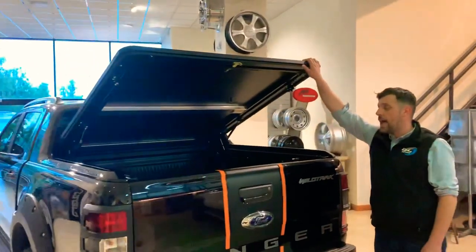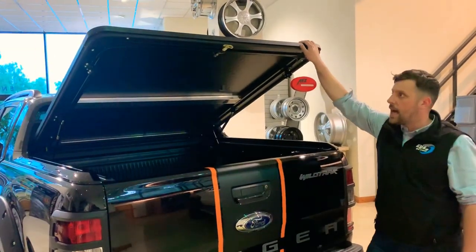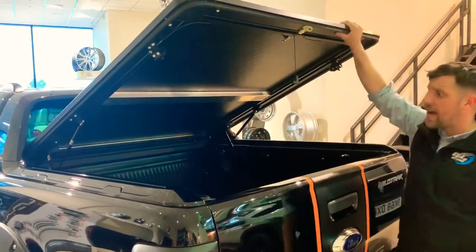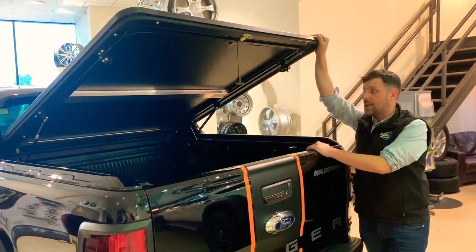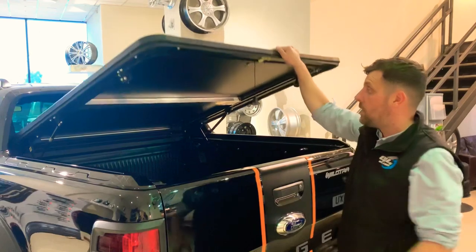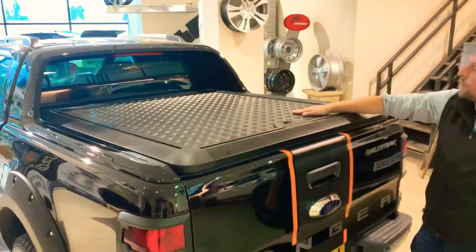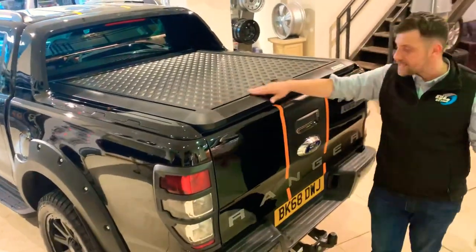This accessory that you see open here is our Pro-Top aluminium tonneau cover — our lift-up lid. Totally accessorised in black with black checker plate, as you see when I shut it. You've got great access there even with the tailgate closed, so nice and easy to get stuff in and out. Also gives it a really sporty look. Just on two gas struts, nice and easy — put it down, done. We also do crossbars on there for mounting bikes, anything like that.